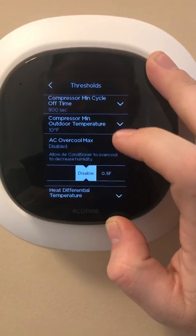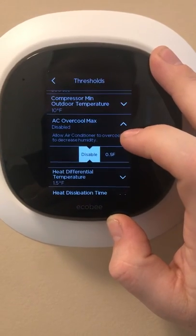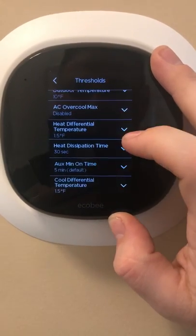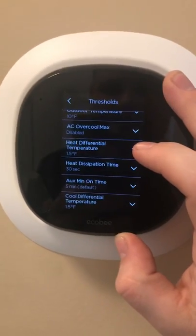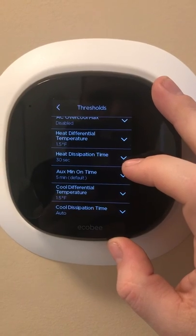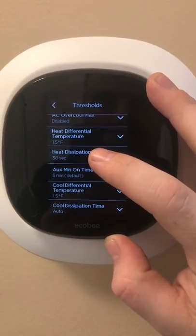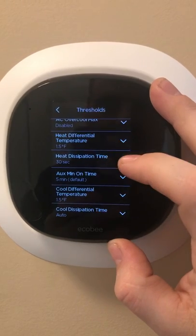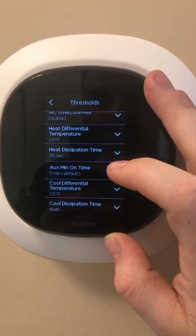AC Over-Cool Max will help with your humidity during cool cycles. I do not use that feature because you're basically going to over-cool to reach a desired humidity level. Heat Temperature Differential is set to a degree and a half — that means if you have your temperature set to 72, it's going to engage heat or cool at a degree and a half lower than the set point.